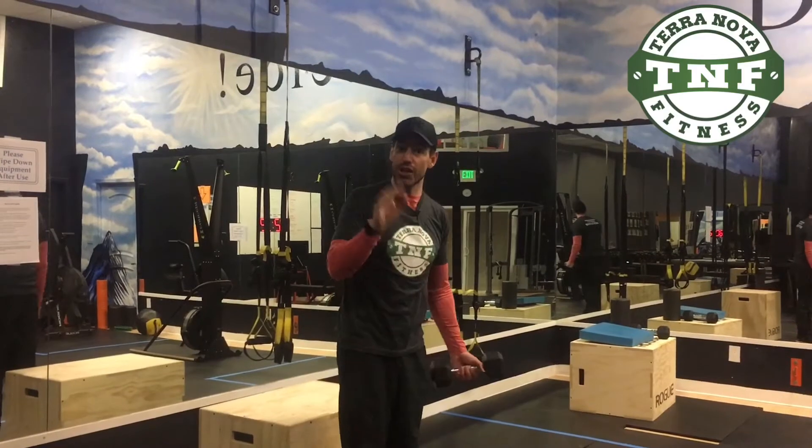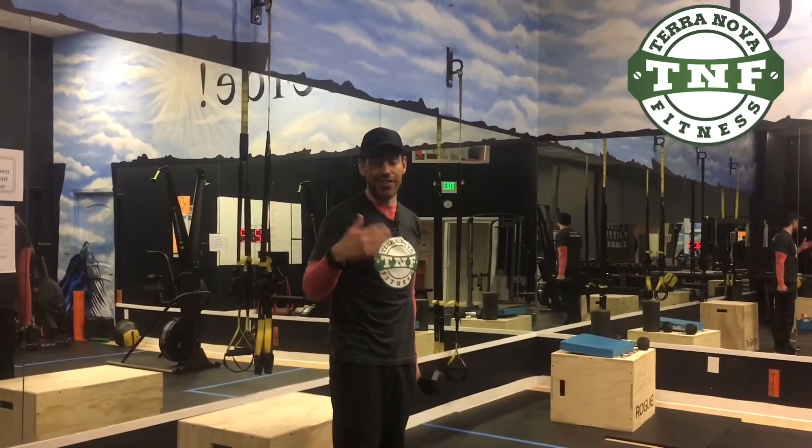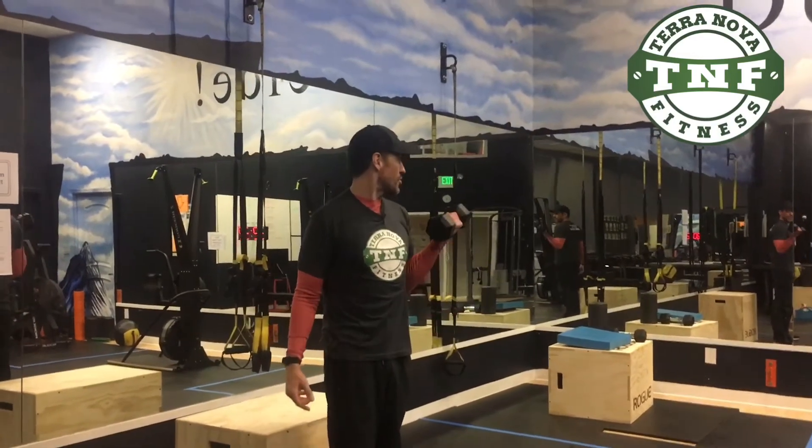I'm gonna switch arms, but you're gonna do half the reps. So if you do 10 regular, you're gonna do five here. 12 and six — do the math.